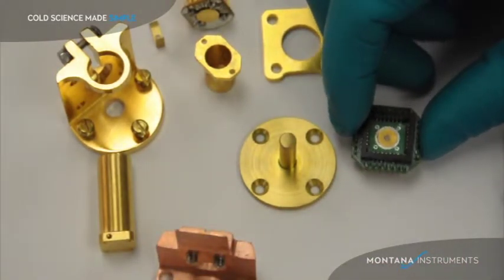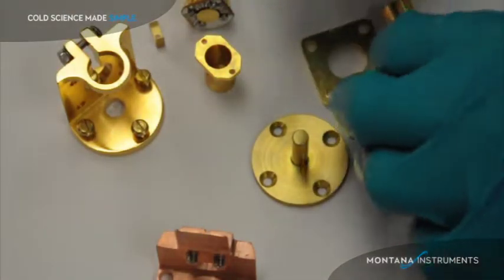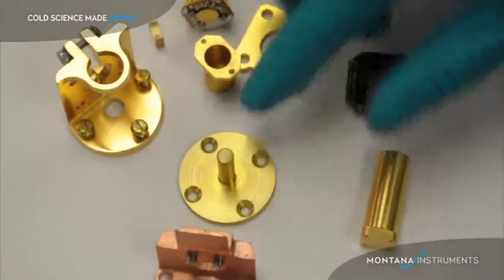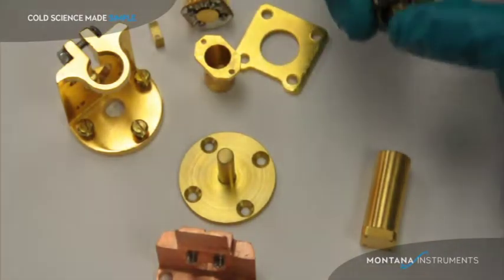Here we have the CB12 and LCC28 thermally damped electrical sample mounts. These mount on the end of the post. You can see the four screws there that mount down, and give you a strong thermal connection of your sample to the post with electrical connections made very easy.